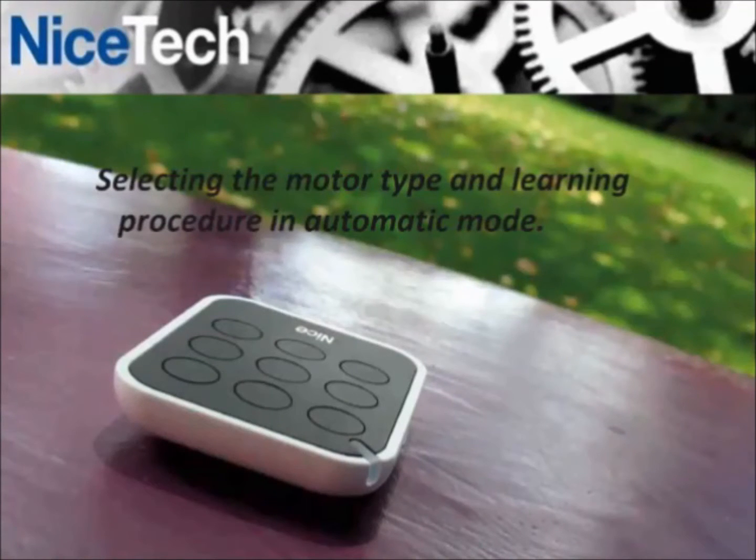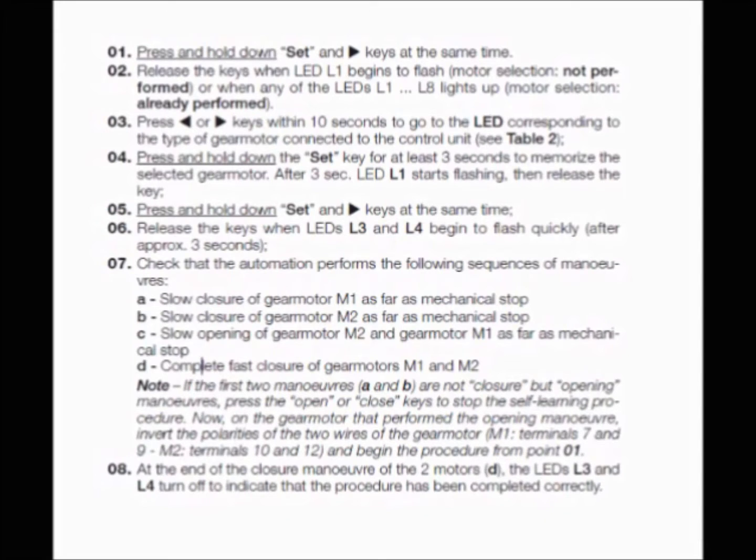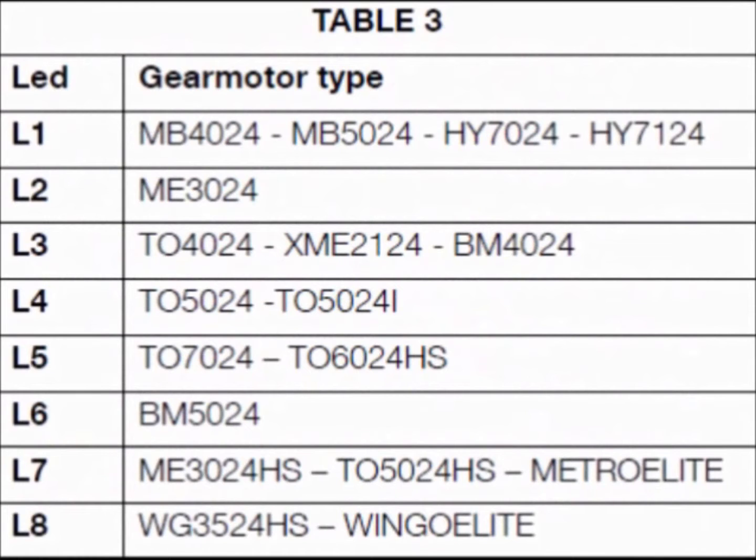Selecting the motor type and learning procedure in automatic mode. Please read the manual before contacting technical support. This slide shows the process and what to expect from the search. This table shows the reference for the motor selection.